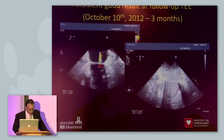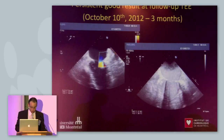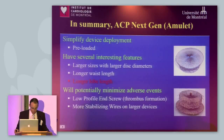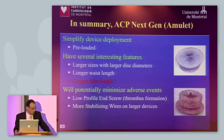At the echo, different views confirm that the device is well in place in the appendage. Follow-up TEE is typically done at three months in our institution. Still a very good result — no thrombus, no residual leak around the device.